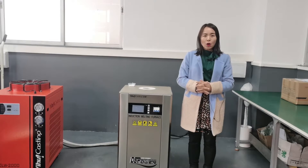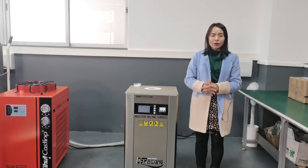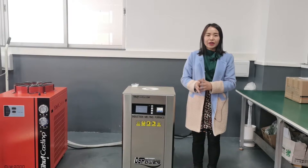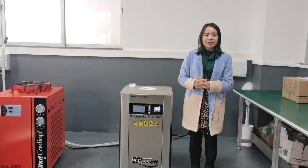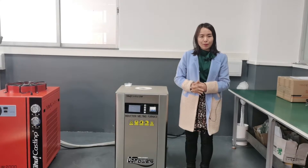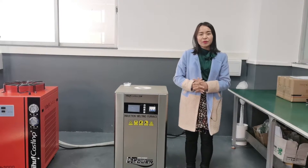Secondly, the old furnace has no water flow control, and this furnace has water flow control. It can show a maximum water flow of 275 liters per minute. And when the water flow is lower than 100 liters per minute, the furnace will stop heating for protection. Thirdly, the old furnace uses analog power, and this DSP furnace uses DSP power with the chip sense function.